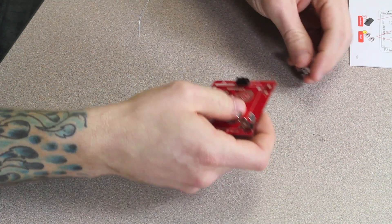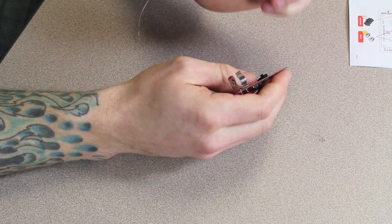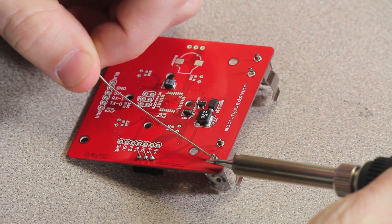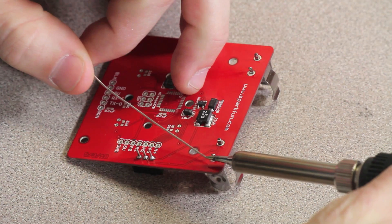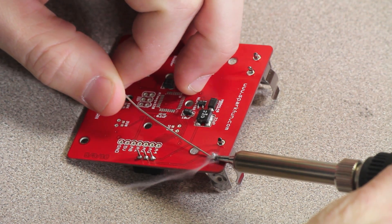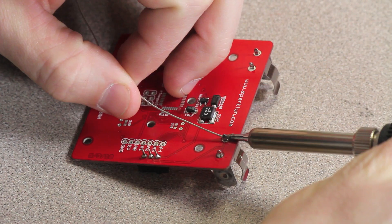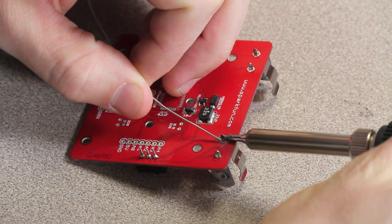Next we have our battery clips. These are marked as polarized components because they have to face inward so they can hold the battery on the board. You might have to give them a little bit of a shove as the holes are pretty tight together. Just like the slide switch, the components are going to be placed on the top but the solder joints are going to be made on the bottom. When you're soldering down the battery clips, make sure you fill the holes in all the way to make a good connection.